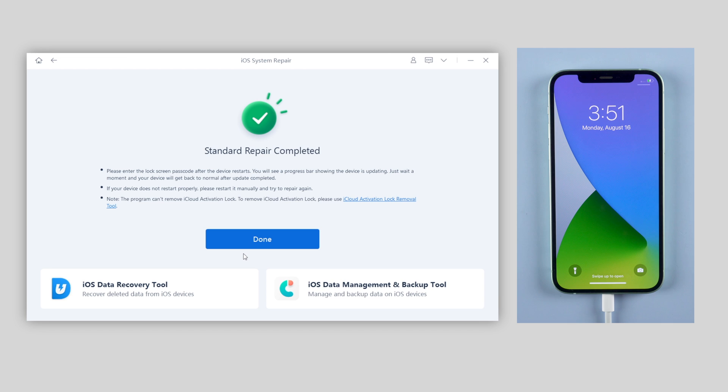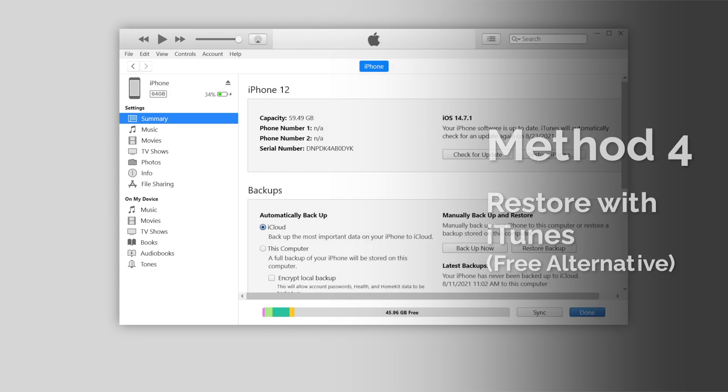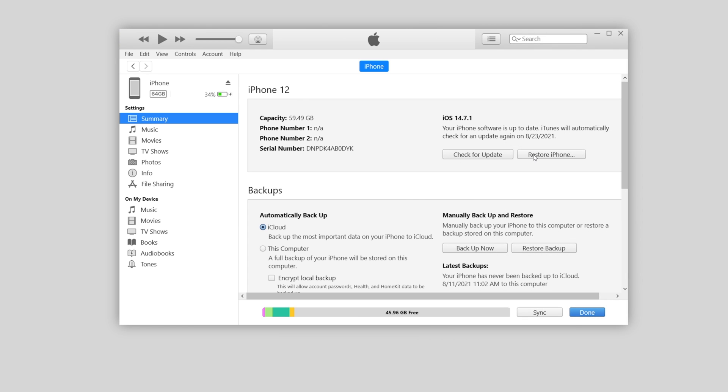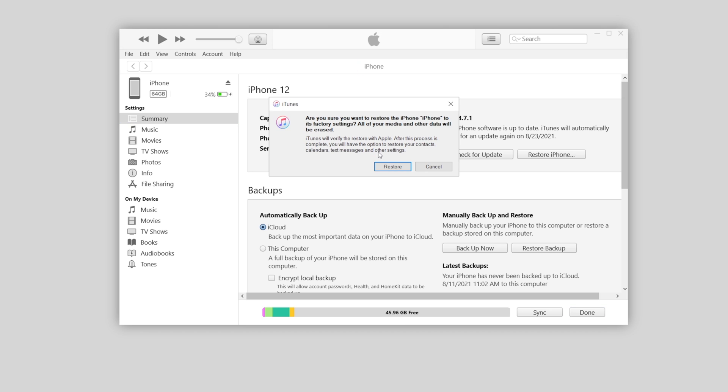If you prefer using iTunes, the free alternative, you can also go with it. When you connect your iPhone, on the manage page click the restore button. Back up your iPhone first, because restoring will erase all the data on your iPhone. After backing up, you can go ahead with the restore.